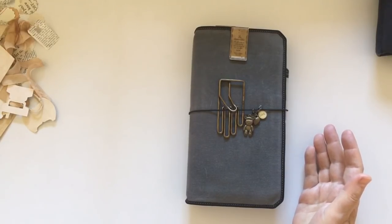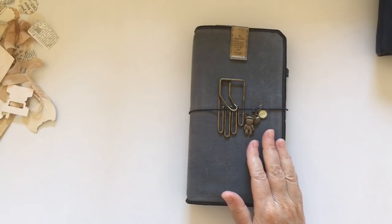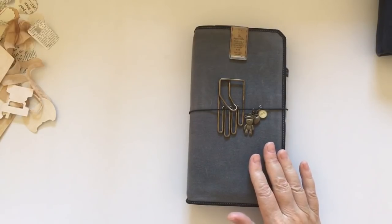Today I am showing you the new Franklin Kristoff traveler's notebook, designed by Franklin Kristoff and Catherine Misuk. If you don't follow Catherine on Instagram you absolutely should - I will link her Instagram below, and also Franklin Kristoff. I am a great lover of their fountain pens and was very excited when Catherine posted that they were coming out with this new traveler's notebook.